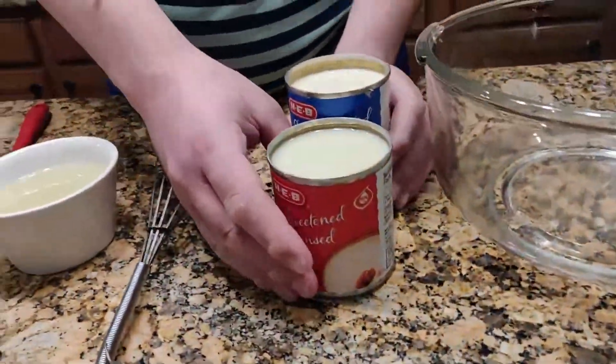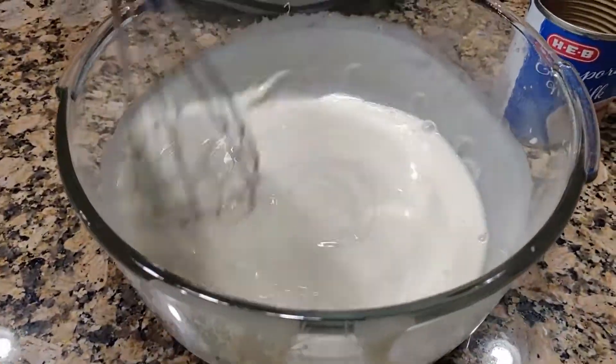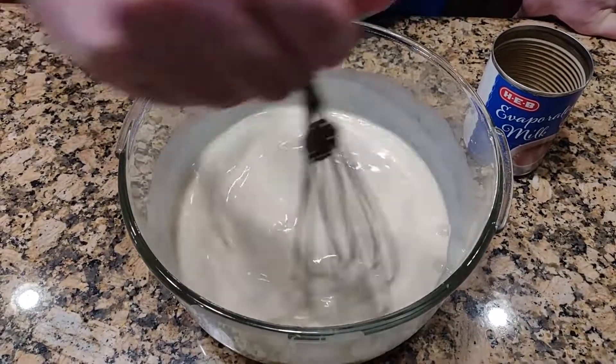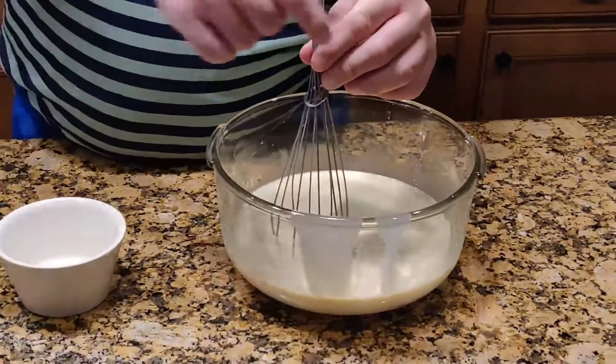In a bowl, mix the cans of evaporated and condensed milk. Pouring it right now. Then you mix it. Then add the lime juice already strained. Add Cool Whip and mix it well.